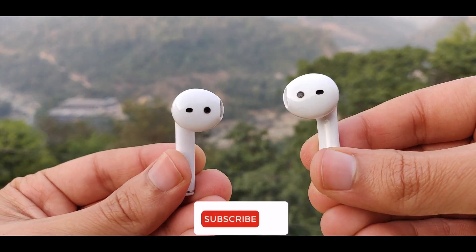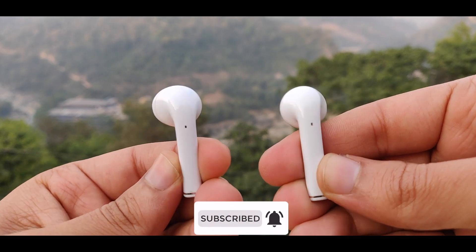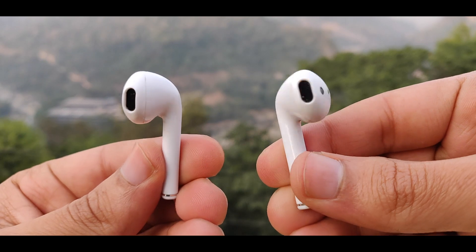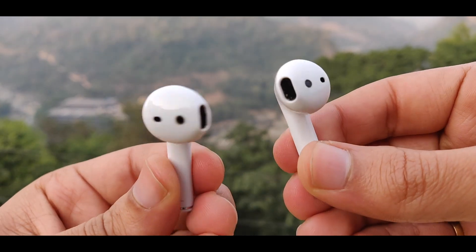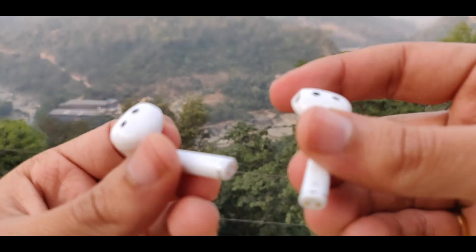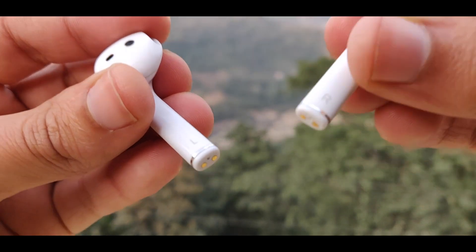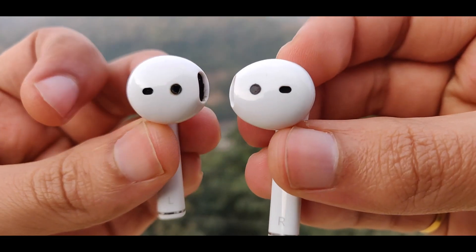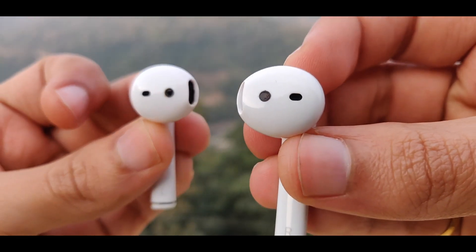In terms of comfort, it feels good. However, there is always a fear of the earbuds falling out because there is no rubberized tip. With a rubberized tip you can fix it securely, but without one there is a chance of it falling. It still feels comfortable to wear, but the lack of a rubber tip is something to keep in mind.